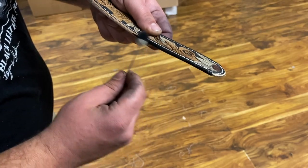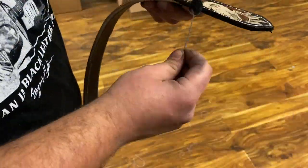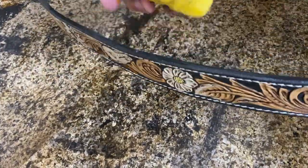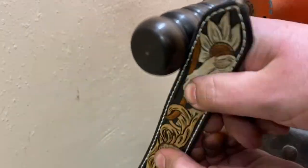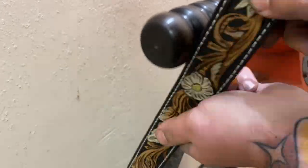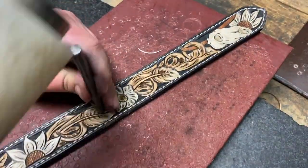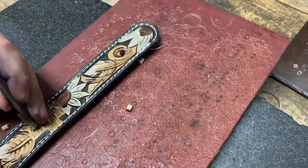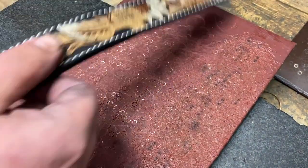Then we dress the edges — I use black stain so it matches. We let that stain on the edges dry a little bit and run a giant chunk of beeswax on the edges, which gives us a nice waxy finish on the edge. Take it over to the burnisher and this melts that wax down, creating a really nice glossy finish on the edge. Then we punch all the holes, flip it around, and do the holes for the snaps as well as the buckle slot.